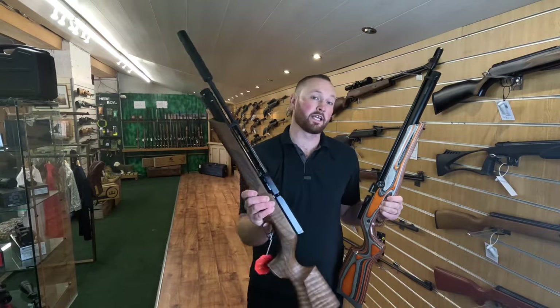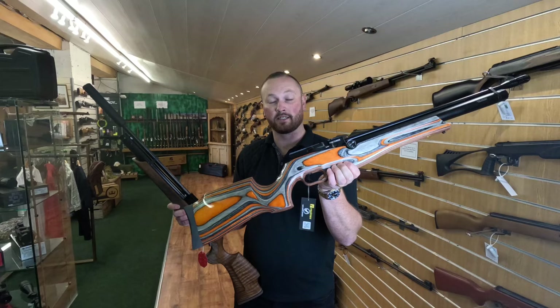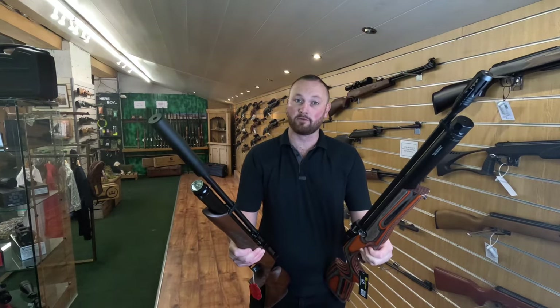Today I'm putting the Virac HW100 up against the Reximex Pretensis — it's Turkey versus Germany. We're going to start with the chronograph test followed by the accuracy test, to see how much power these rifles have got coming straight out of the box.